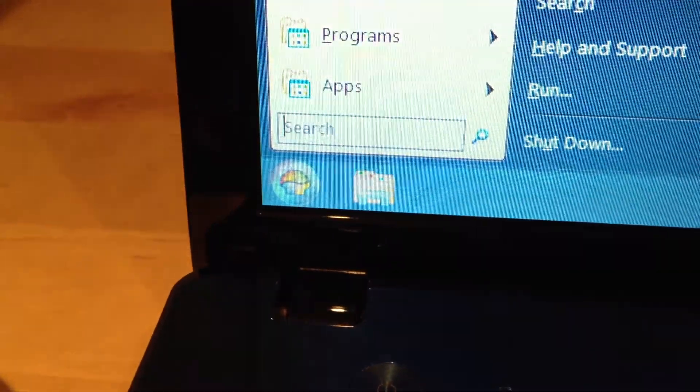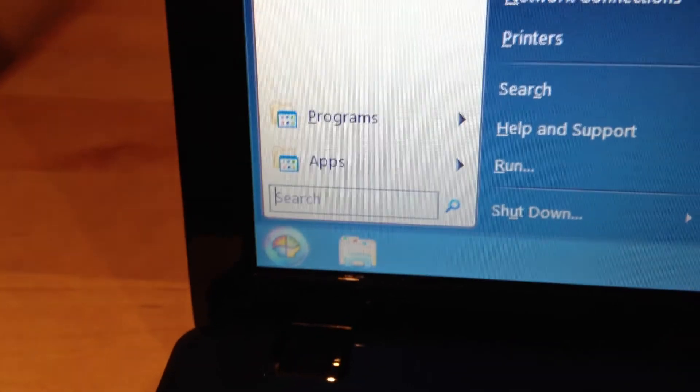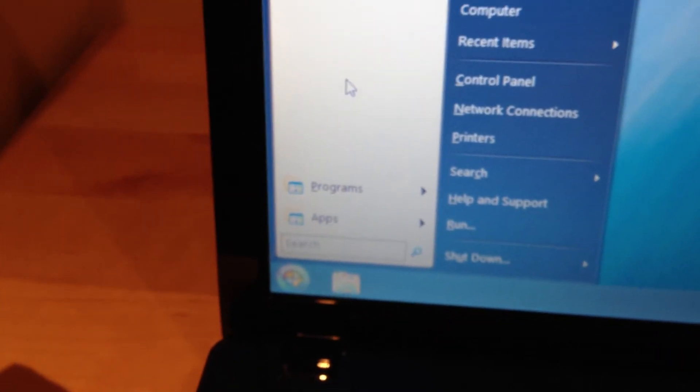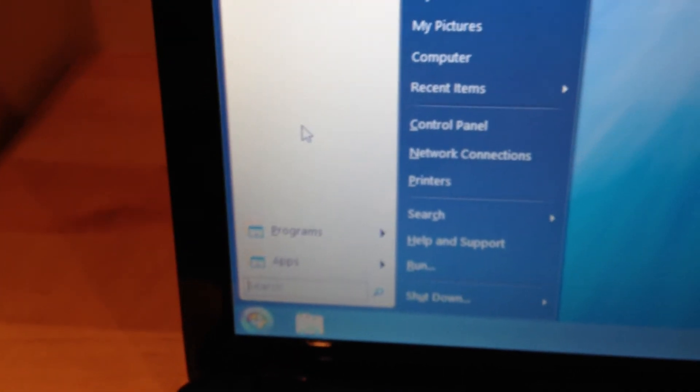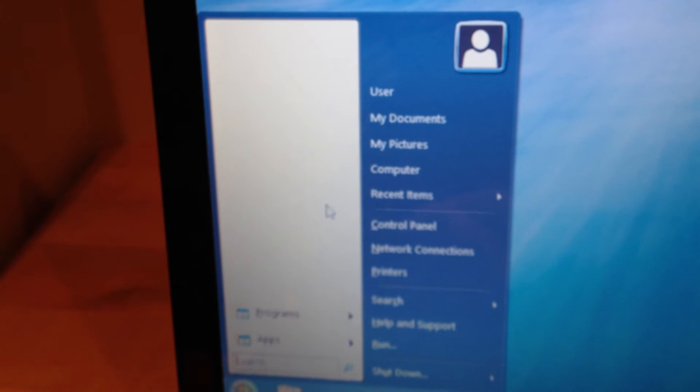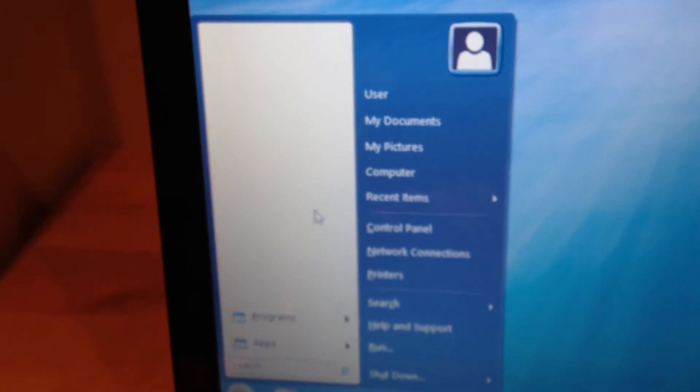That start menu — quick start, whatever you wanna call it — that was thanks to me mate Adam. I think you type in 'startup shell' or 'shell startup' for Windows 8, and you'll be able to get it. You've got a choice: you can either have the classic view, the XP style, or the way Windows 8 is — something like that.